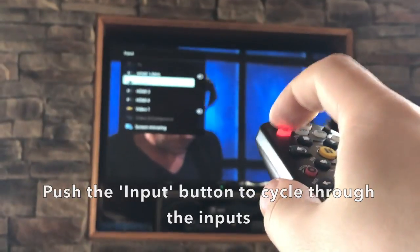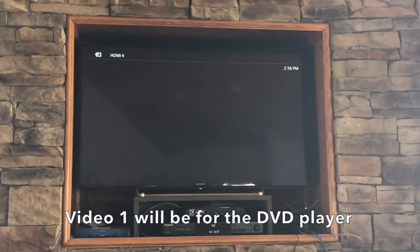Push the input button to cycle through the inputs. Video 1 will be for the DVD player.